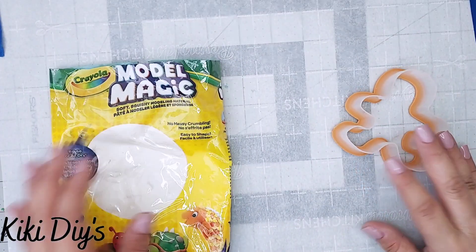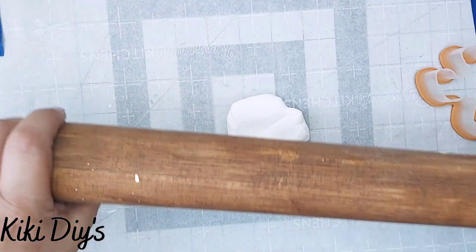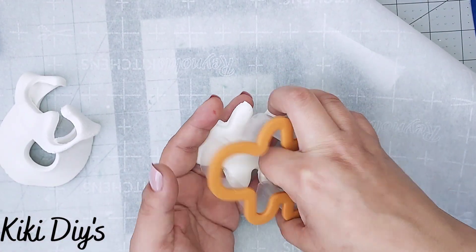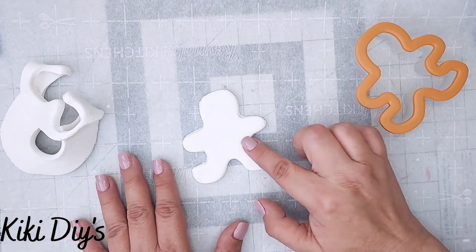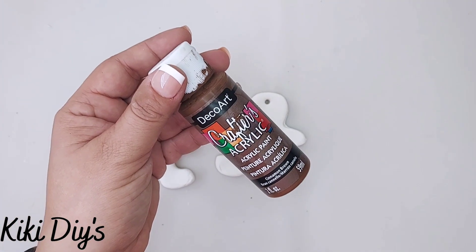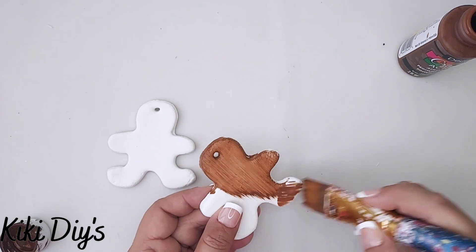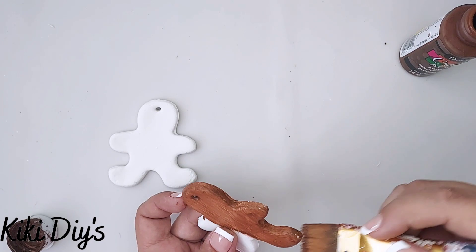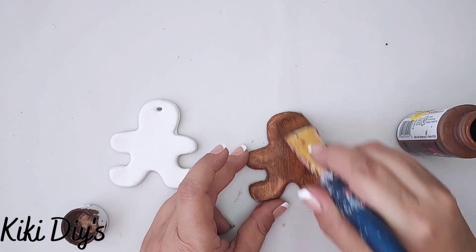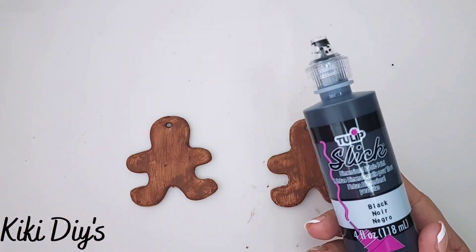DIY number 6, our last DIY — I'm going to use model magic and a cookie cutter. I'm cutting down my model magic, then cutting my gingerbread boy shape, and I'm going to repeat that and cut another one. After I finish, I'm going to make a hole on the top using a paintbrush just like that. I'm going to let them dry really well, and after that I'm going to take my cinnamon brown paint and paint them completely, making sure it looks like a cookie — I want some brushstrokes on them, so I don't have to cover it completely.